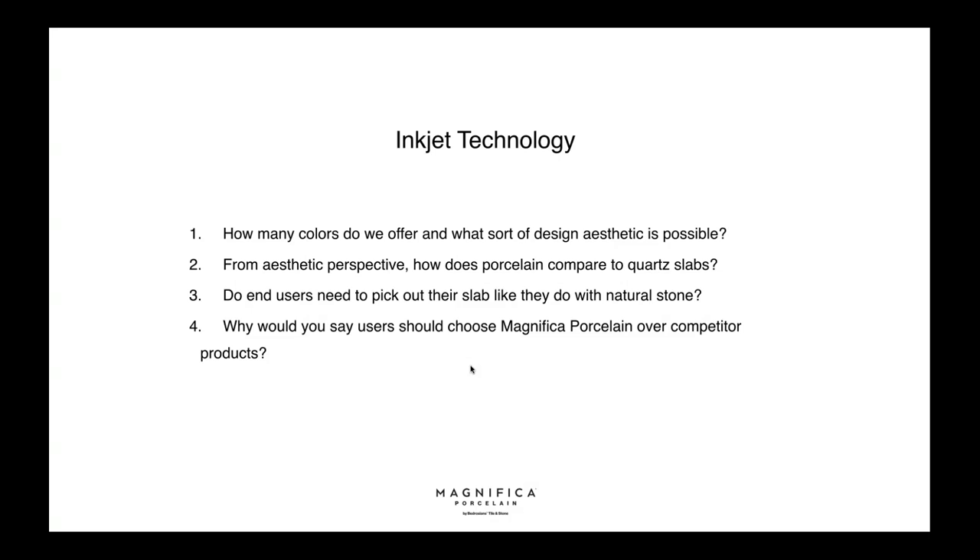Also importantly, this material has no binding agents — no resins, no VOCs, virtually lead-free — so it's a full body that is completely hygienic and safe to have in your home. Do end users need to pick out the slab like natural stone? It's always good to see the product in person, so yes, I would go to the slab yard and check them.